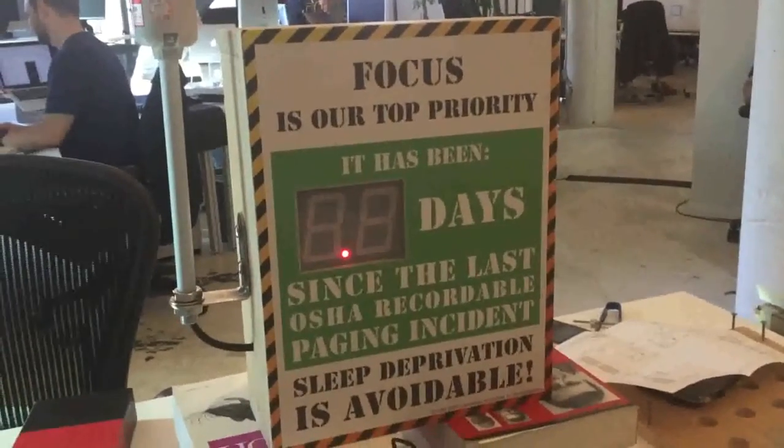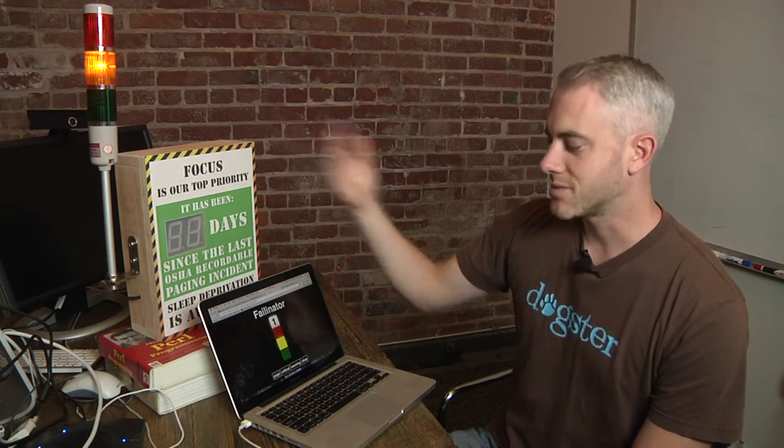How the Falinator is meant to work is that VictorOps will let us know there's a critical alert, it will page us, and we'll be able to see it in the light system here. How we set that up is that we have a webhook in our server, and it receives the notice from VictorOps, and the hardware in this box here is connected to that server, and it's passed the status of our system from the server.